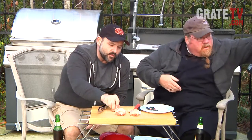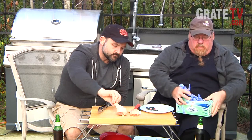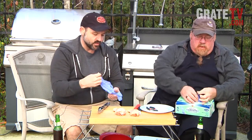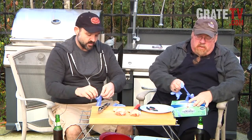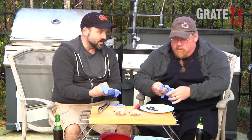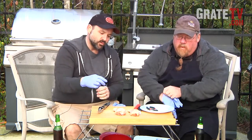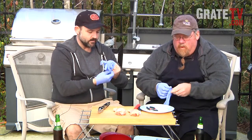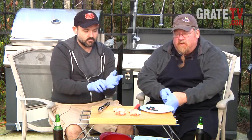The thing about drumsticks is they've got tendons in there. I really notice them with turkey drumsticks especially, but I still love them. What we'll do is go in there and trim that little leg. Basically what we're doing is we're going to French the chicken leg — that's what we're going to do.